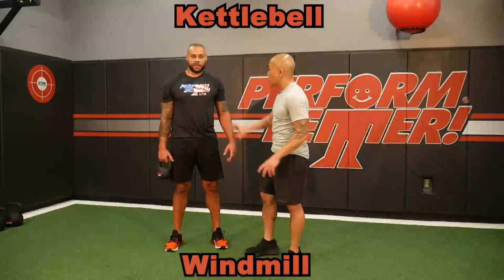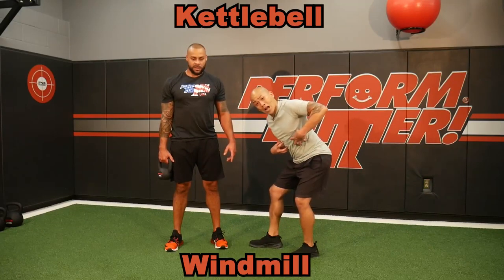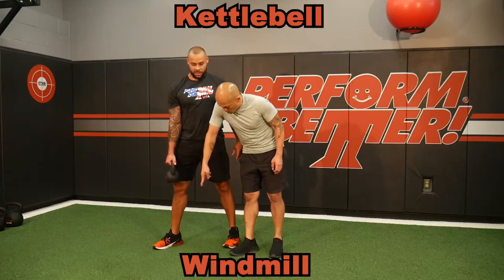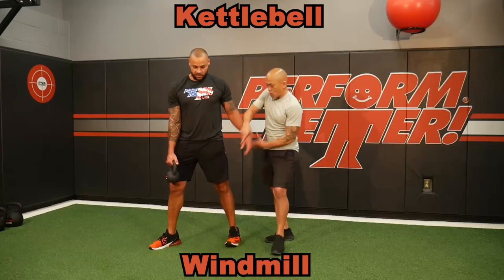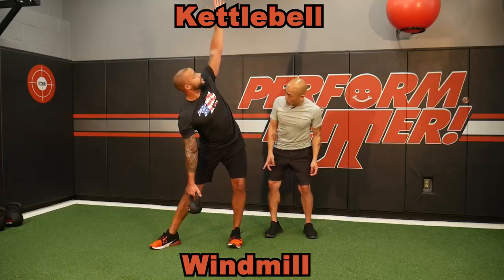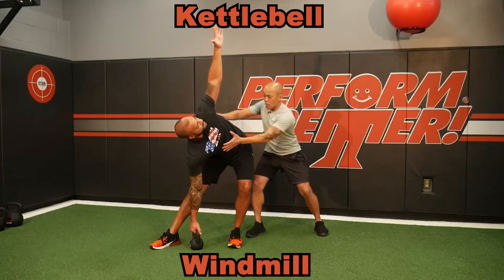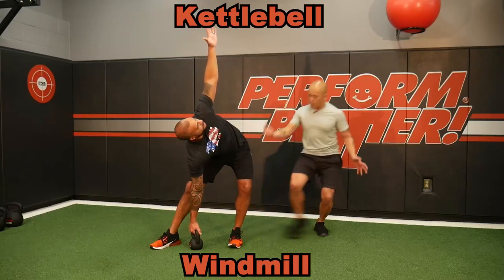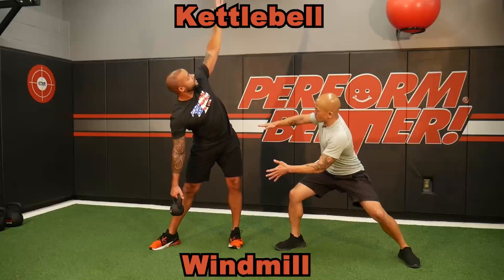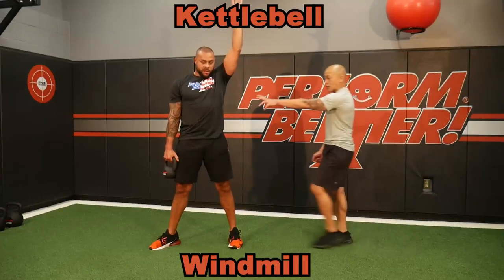Kettlebell windmills are great not only for shoulder girdle control, but really to help teach how to slide the hips and keep your core activated. If my kettlebell's in the right hand, I'm going to point the toes to the right as well. From here the naked arm goes up into the air — keep your eyes on that — and slide your hips towards me as you put the kettlebell on the ground. He had to slide his hips and rotate through his T-spine. He'll stand back up — this is the base of the kettlebell windmill.